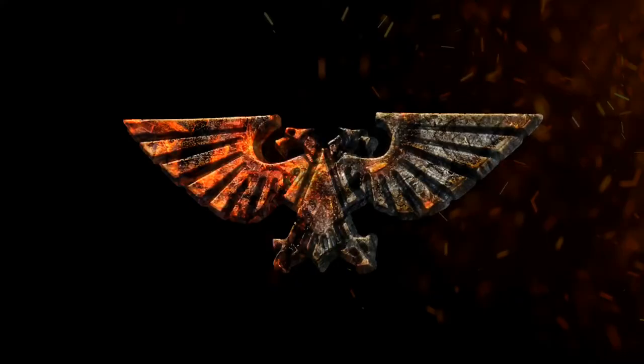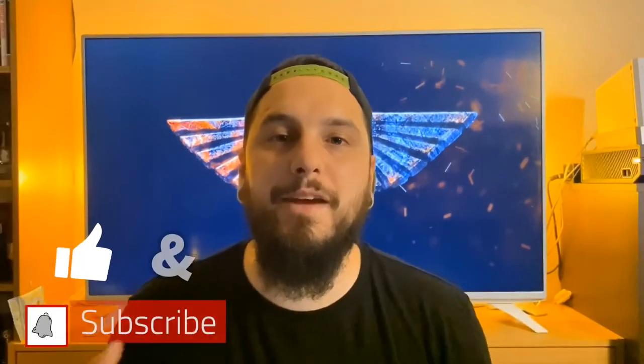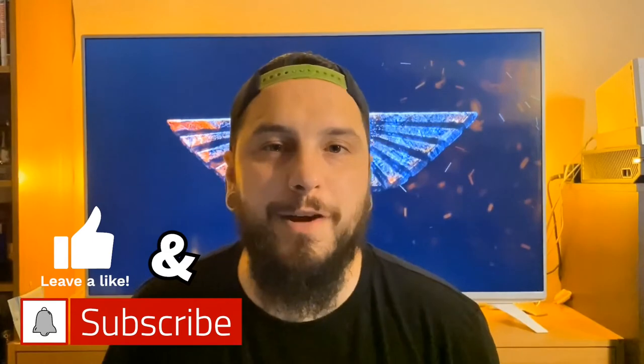In this video we're making trash terrain. What is going on guys and girls, welcome back to the channel, my name is Graeme, and for you guys that are new, welcome, grab a pew. Today we're going to be making some terrain out of bits and bobs and rubbish around the house, or things that you would just normally throw away, and seeing if we can make them into usable terrain for the tabletop.